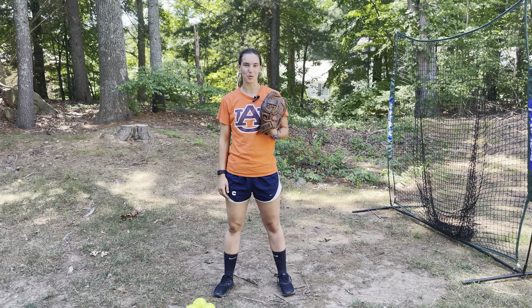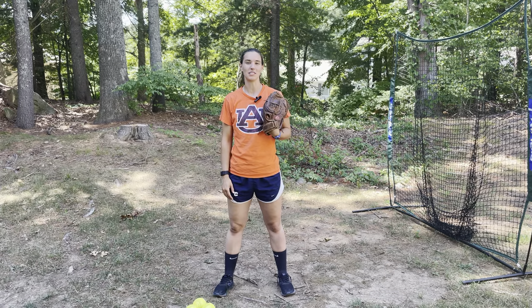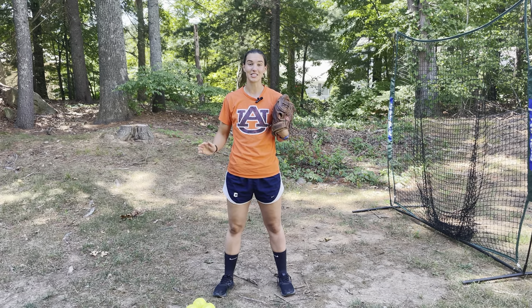Hey everybody, and welcome back to PLUS Ultra Pitching. I haven't posted here in a little bit because I've been busy with my own softball season, but I'm excited to have a couple more videos to share with you before we go on our August summer break.